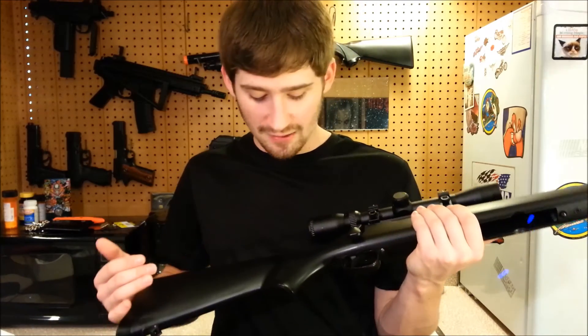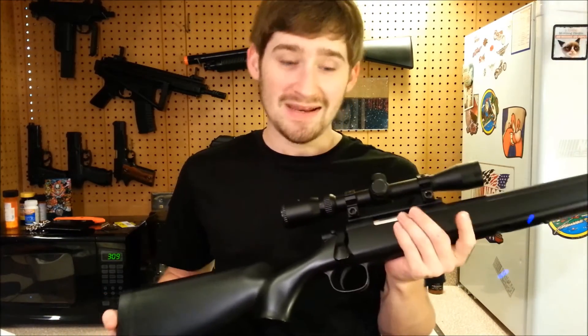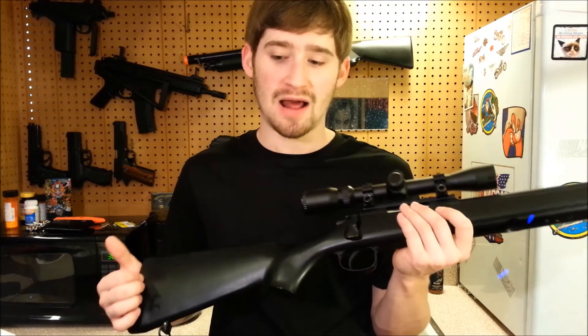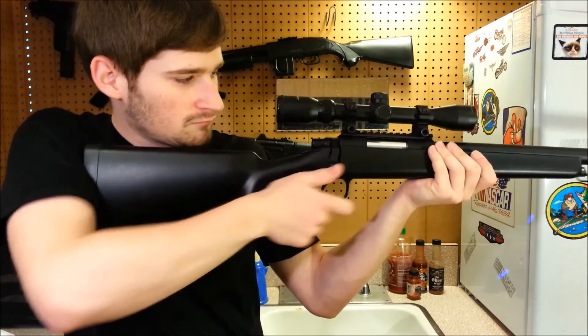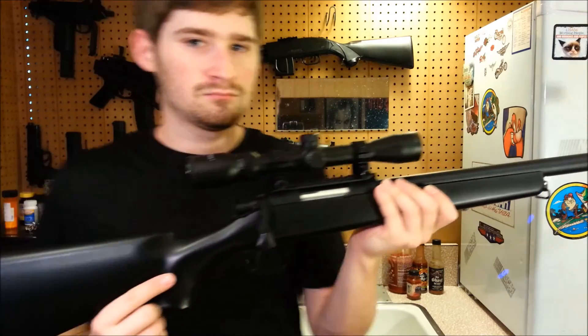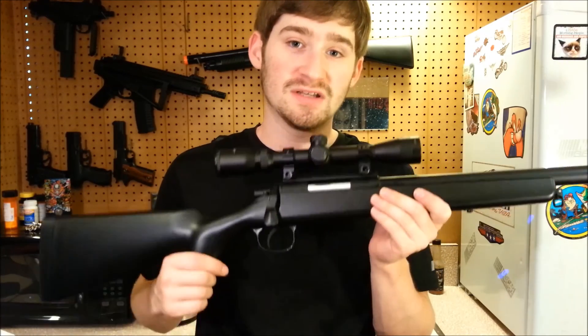Some things you might want to do: apply thread locker to the bolts, paint the stock — the black plastic is ugly and a good sand and paint job could do a lot for it — and you could always put in a stronger spring for more power. I'll be doing a shooting test of this gun when the weather permits. The bolt throws extremely smooth, doesn't hang up, doesn't make any weird noises, and functions as it should.